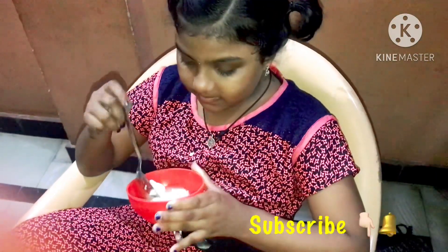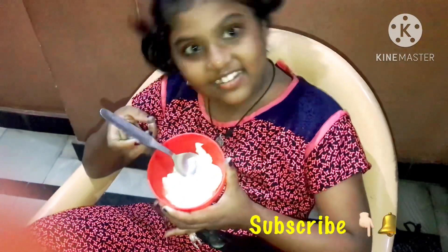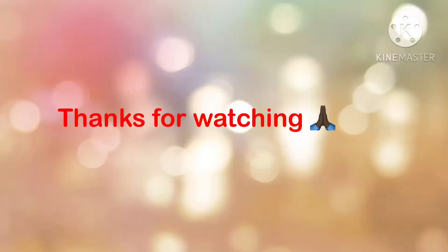You are lucky, see you on the next video. Bye friends!